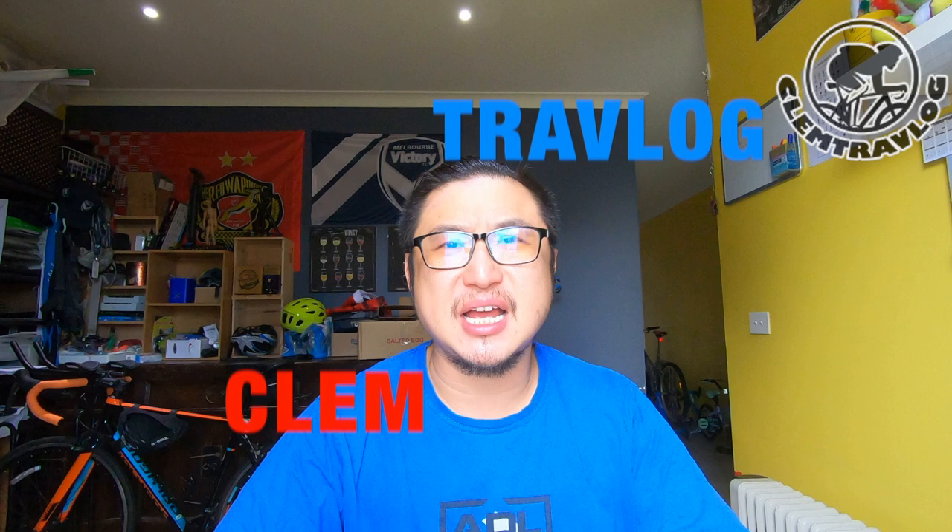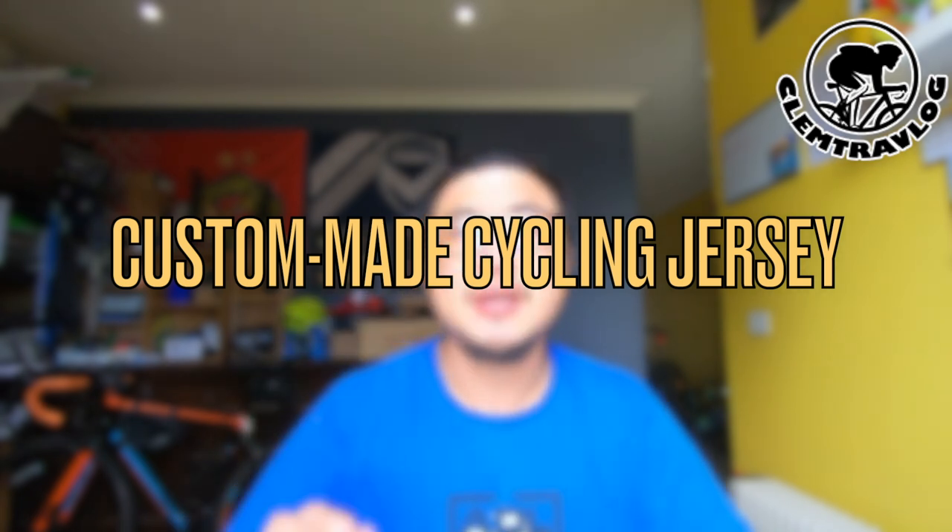Hey, what's up guys? It's me again, Clem from Clem Trev Vlog. Today I'm going to do an open box video regarding a custom-made cycling jersey that I ordered from the internet.